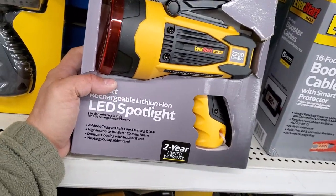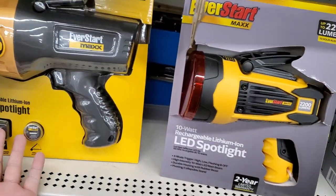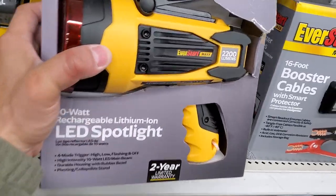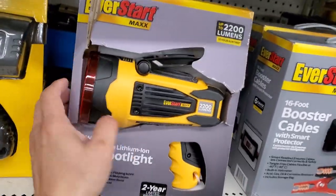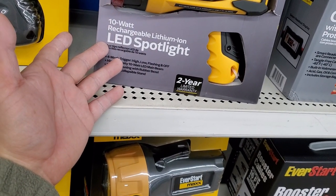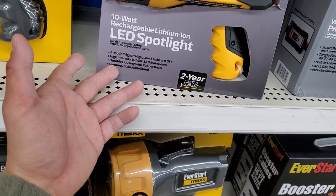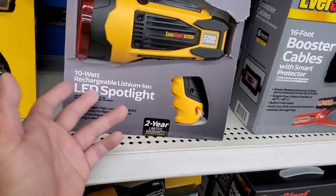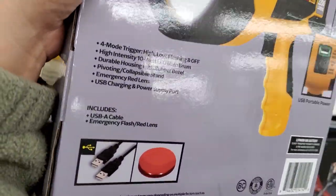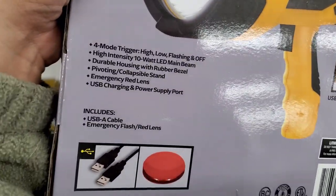There is another version of this light from EverStart Max. This version is 2200 lumens, rated for 10-hour runtime — it's a 10-watt rechargeable lithium-ion LED spotlight with four modes: high, low, flashing, and off. One thing I like about this is the two-year warranty, and Walmart has a good return policy.